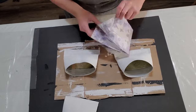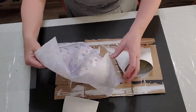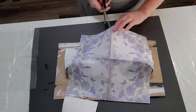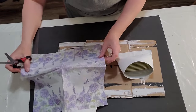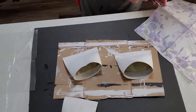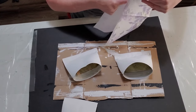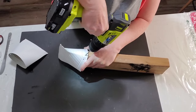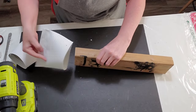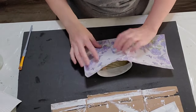For my first wall pocket I'm using this beautiful lilac napkin with hydrangeas and butterflies on it. You'll see here that I pulled off one ply of the napkin. Well, it turns out all of these napkins were three ply. I'm so used to using dollar store napkins that are only two ply that I only pulled off one ply. So guys, make sure your napkins are all pulled apart — check the package to see if they're two ply or three ply.